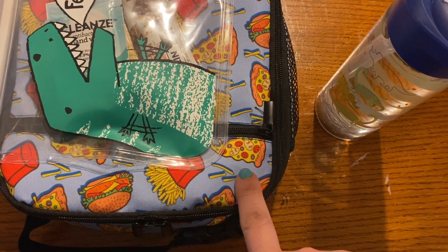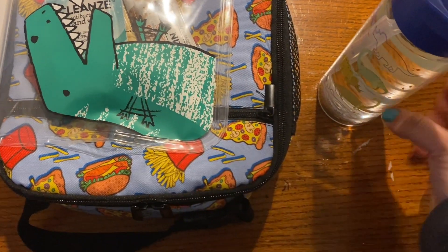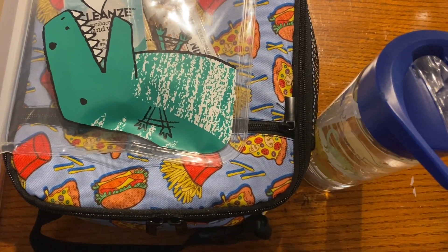We're done. Lunch check. Snack check. Water bottle check. Catch you back here in the afternoon to see how he does.